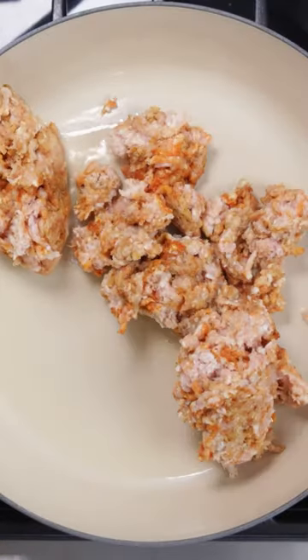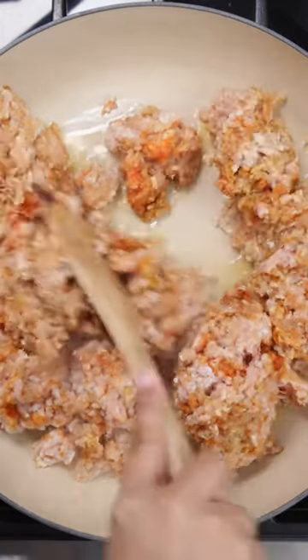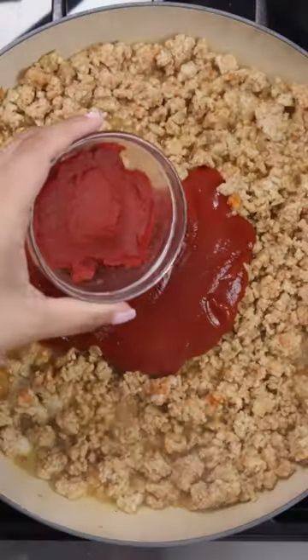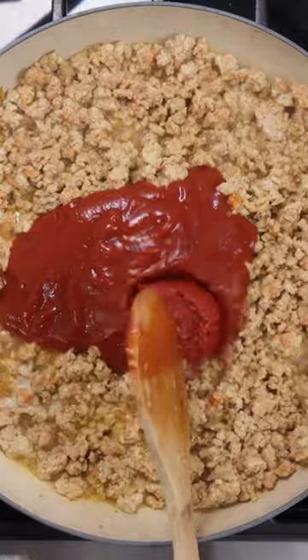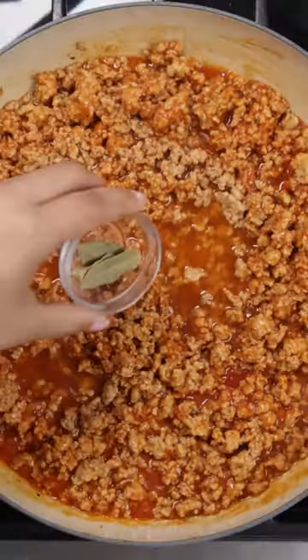Then in a skillet over medium high heat we're going to brown the chicken and then we're going to break it up until it's in small pieces and afterwards we're going to add some tomato sauce and some tomato paste. We're going to work that in and then next up we're going to add some vino seco along with some bay leaves.